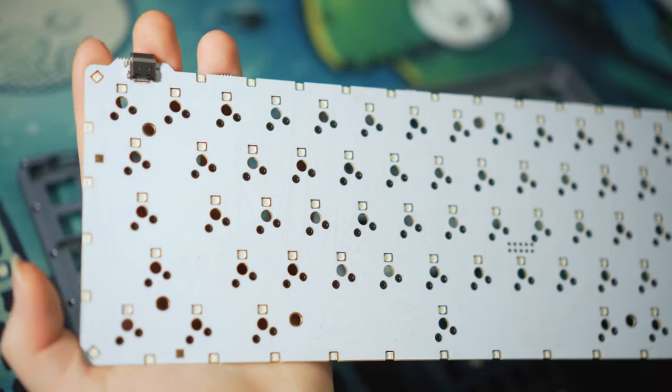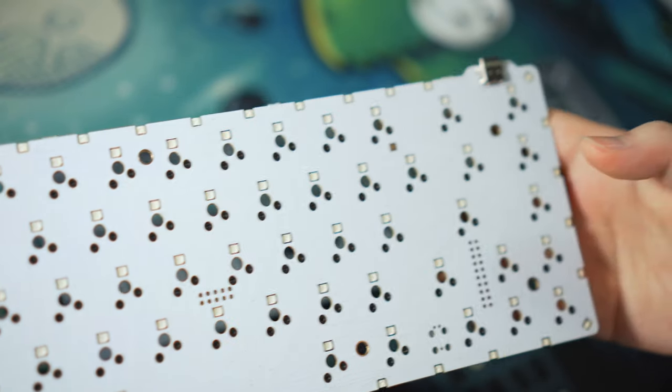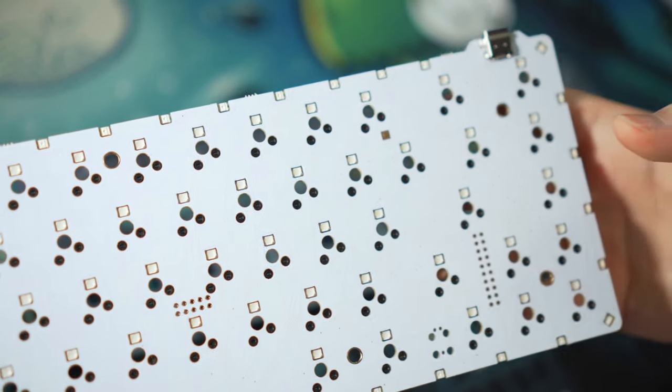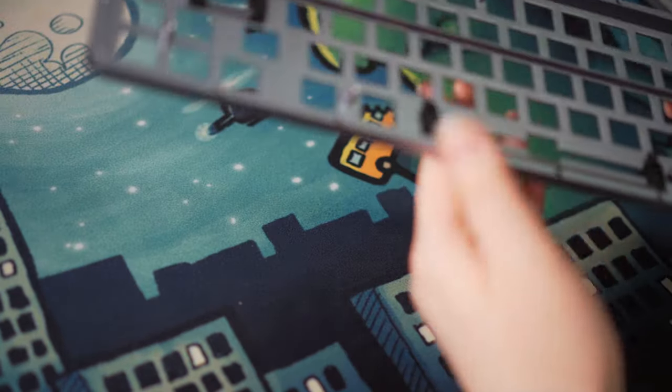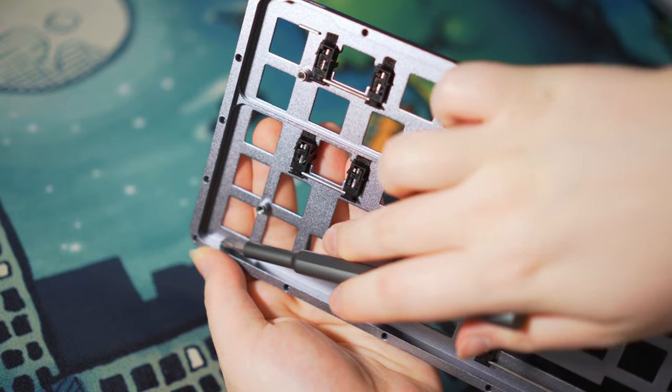You'll notice there are LED nodes all around the PCB away from the sockets. These are for the acrylic light diffuser which is responsible for spreading light around the middle ring of the board. Moving on to the integrated aluminium plate and top housing, it accounts for the majority of the empty space in this case, so we'll be foaming it up shortly.